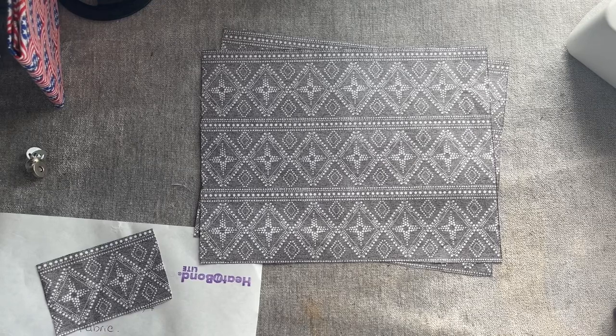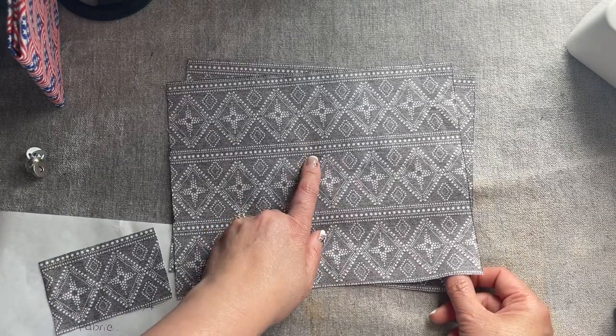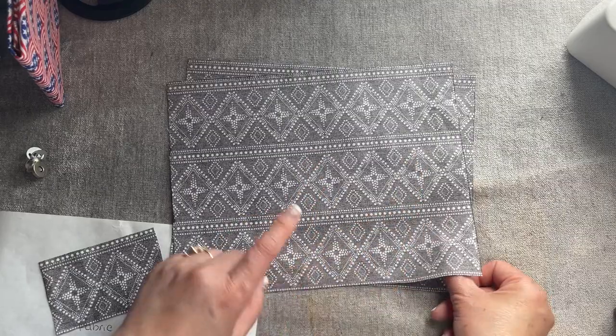Hey everyone, I'm sharing with you how to make another flat wallet for men. I make many for my kids and they love it. I got this fabric at Walmart for a dollar a yard and I got a lot.